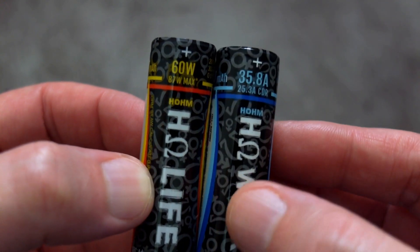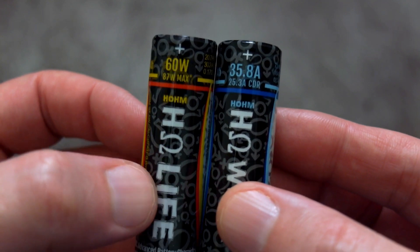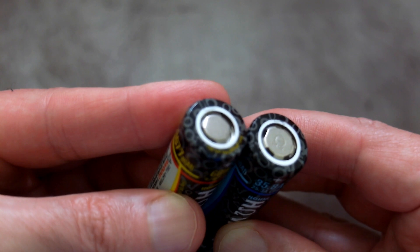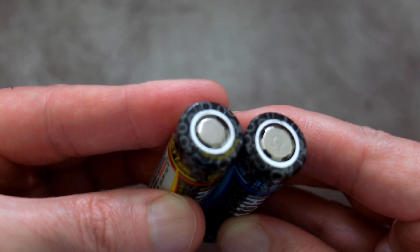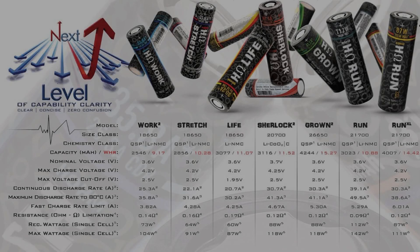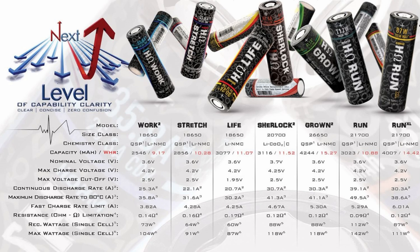Just like their 21700s that I looked at, these have more detailed information on the wraps — they've included the watts as well as the capacity and the continuous discharge rate, which is unusual to see on batteries. A quick look at the spec sheet to give you an idea of the maximum charging rate and the quoted figures.